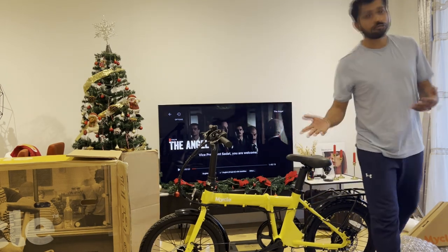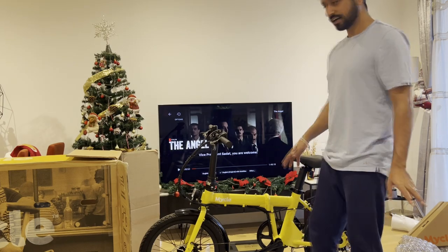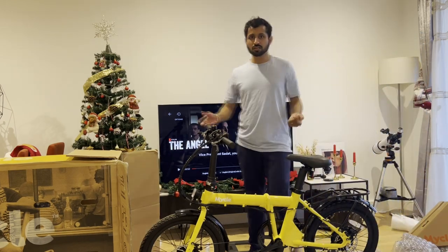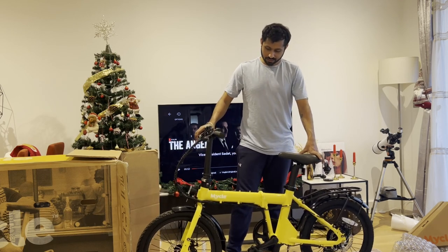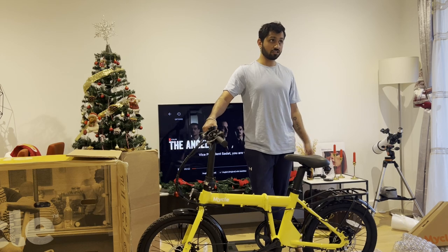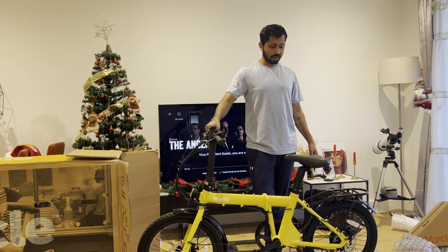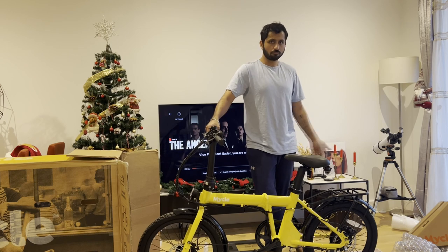My idea of a folding bike was to keep it lighter. Initially I was looking at non-electric bikes weighing about 11 to 12 kilograms, which would have made more sense for daily commute. But why I chose electric: on days when I don't want to take a train and just want to ride all the way to the office — which is about 10 miles, 16-17 kilometers — I think I can do that with the support of the electric assist.